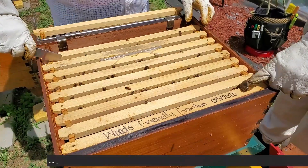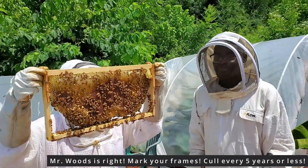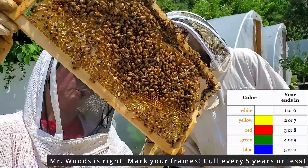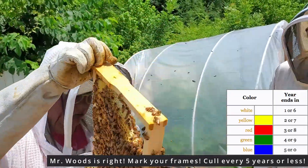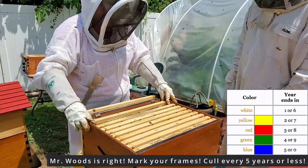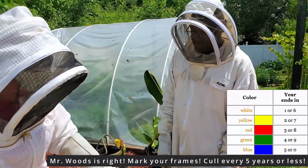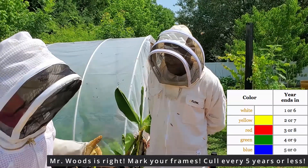The frames with the labels on them were actually from the first time I ever started beekeeping. We have our queen marking pins because we marked our queens years ago — we don't anymore. But to pay attention to how old the frames are, we'll just put the queen year dot on the top of the frame. This year's color is white, so we can put a white dot on the top of the frame and we know we put it in in 2021.